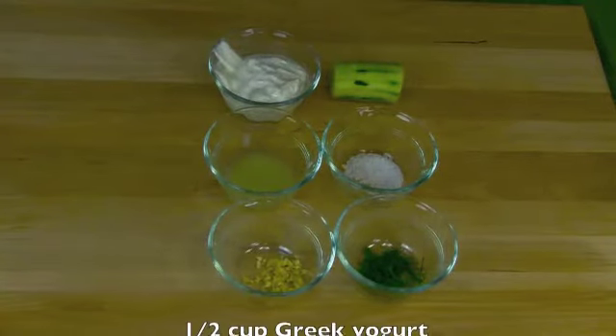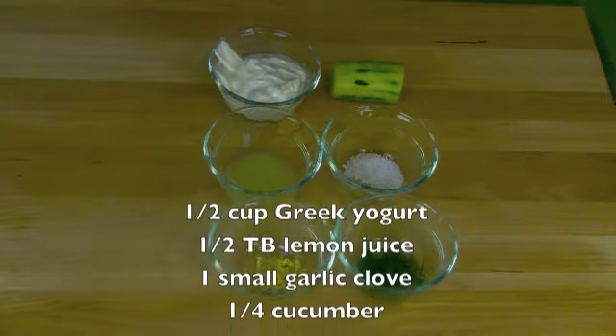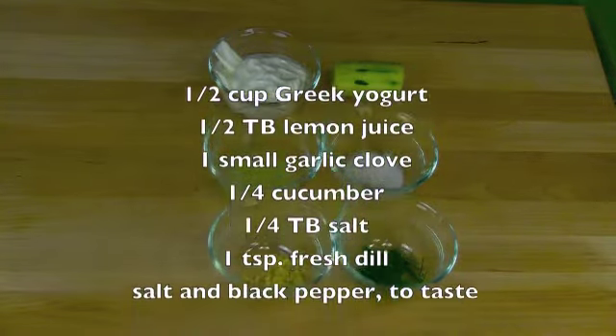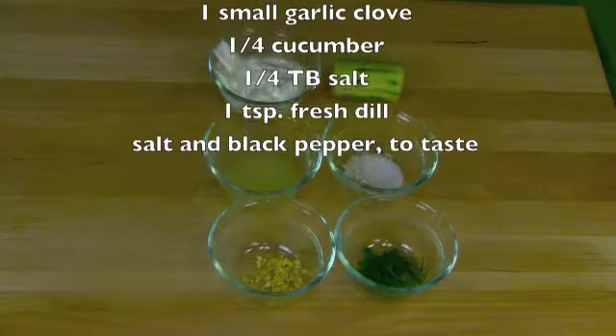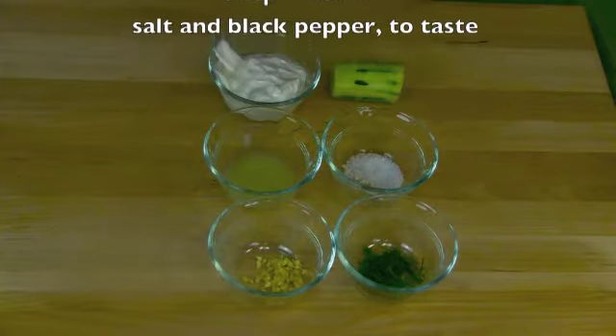Besides the ono filet, you will need half a cup of Greek yogurt, half a tablespoon of lemon juice, one small garlic clove minced, a quarter cucumber peeled, a quarter tablespoon of salt, one teaspoon fresh dill, and also a little more salt and some black pepper to taste.